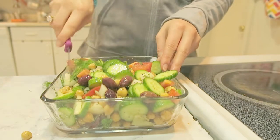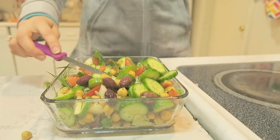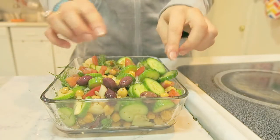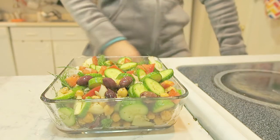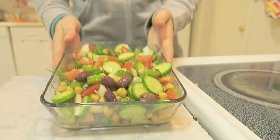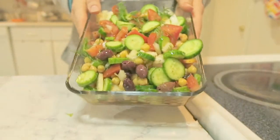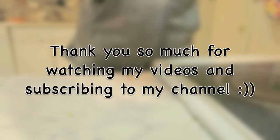The salad is so delicious, please comment down below if you tried it and enjoyed it. As you can see, I can't wait — I'm already eating the salad! You can also put some garlic salt on it if you want, but just salt and pepper is enough. Thank you so much for watching — bye!